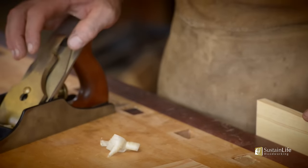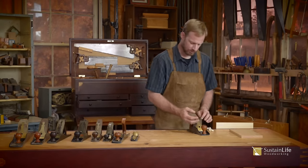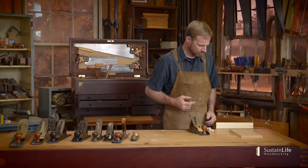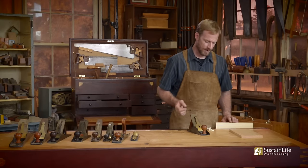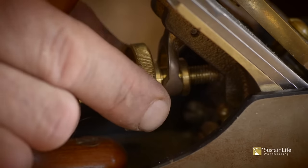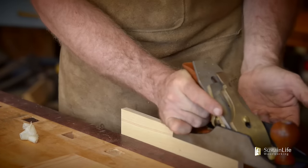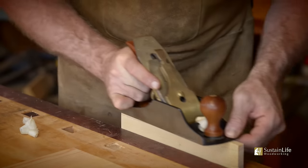Now I like the depth adjustment. That depth is not something you'll use on all applications. You may find that depth is great for just smoothing up your material. But say you need to take off a heavier shaving — all you've got to do is advance the blade. Now you can hear it's taking off more of a shaving just by the sound.